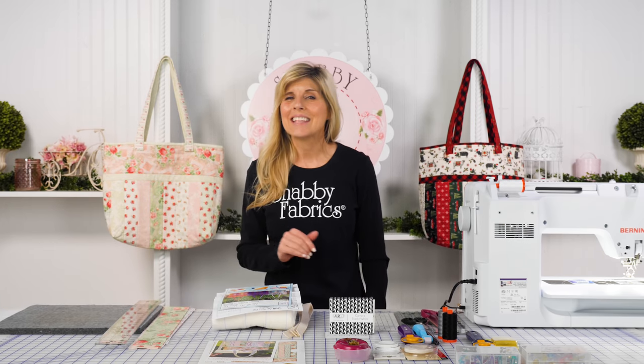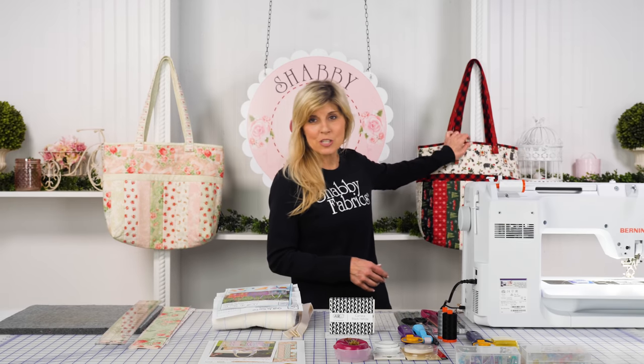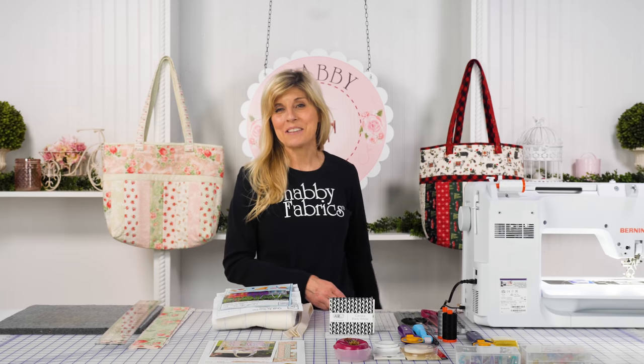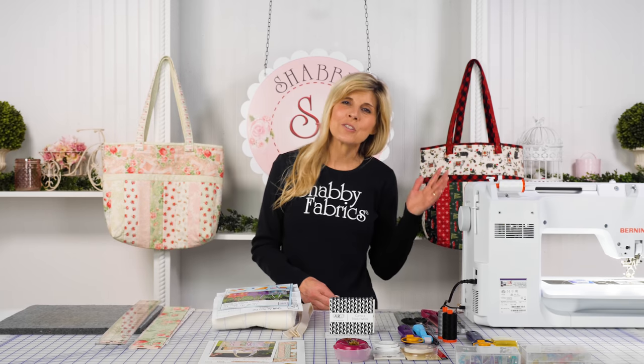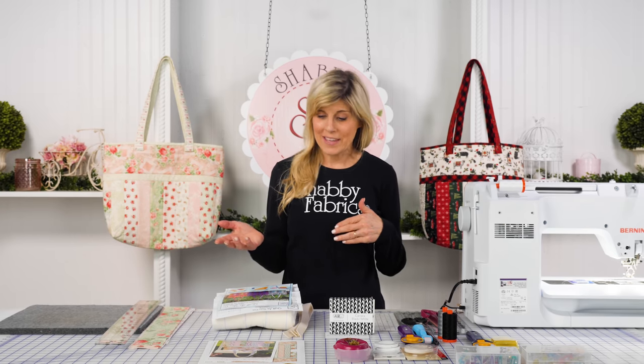We keep making these, so once you learn how to make one, it's fun to be able to make it in other fabrics. You can just imagine if you're out Christmas shopping — it'd be a conversation starter. People would definitely be commenting on your bag, and it's of course great for not only uses for yourself, but also for gift-giving. So let's just talk about what you can expect.